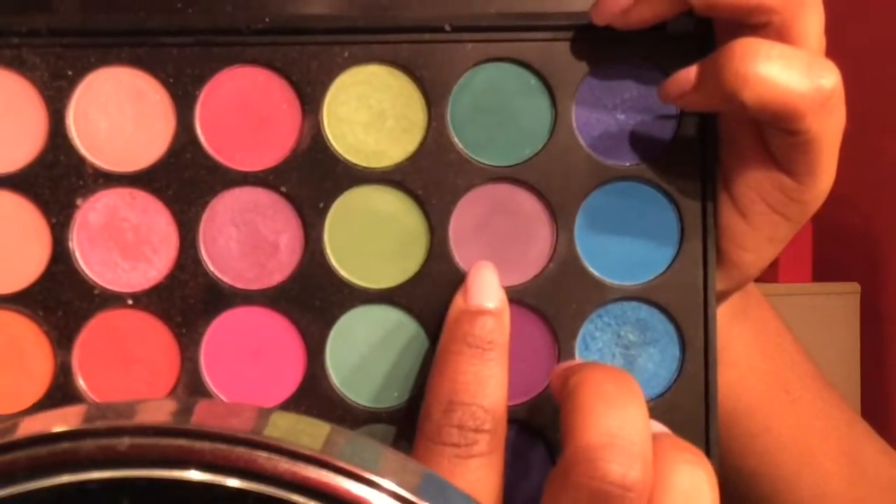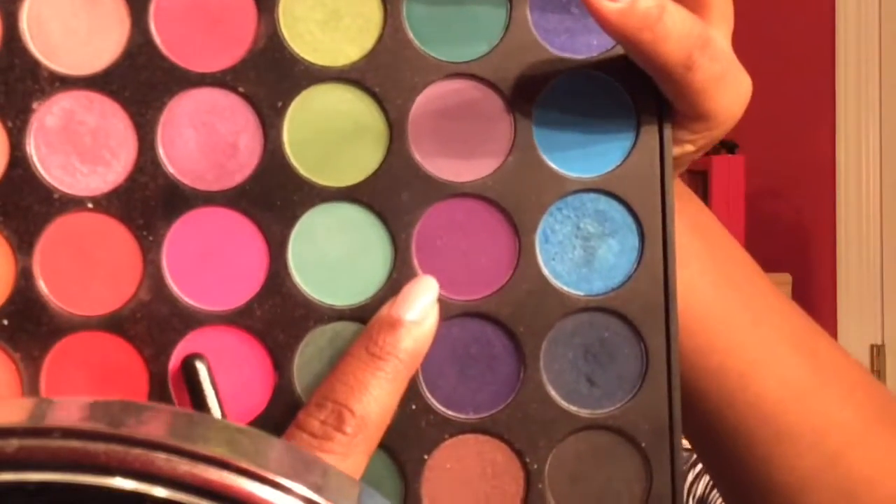Starting out, I'm going to be using my Morphe 35B palette because it's the only really colorful palette I have. I'm going to take that lilac shade and use that as my transition. Then I'm going to take the shade under that, which is a bit deeper purple, and use this as my crease shade. Here I just went back in to deepen it up and make it more opaque because this palette is not very pigmented, and I zoomed in to give you guys a better look.